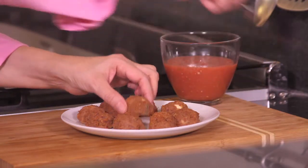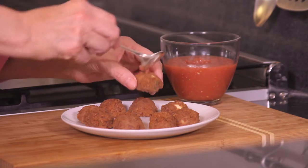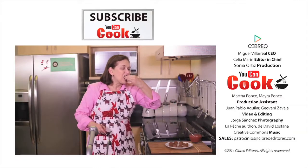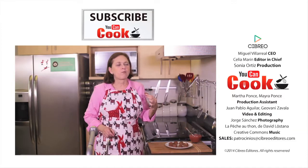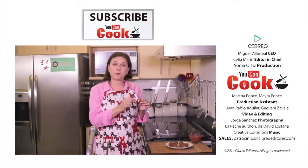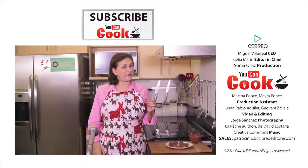See how easy it is to make these bean balls! Let me try them. Mmm, really delicious — and the surprise cheese in the middle is great. A little spicy, especially with the hot sauce.